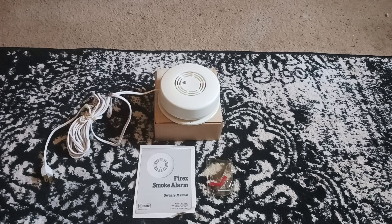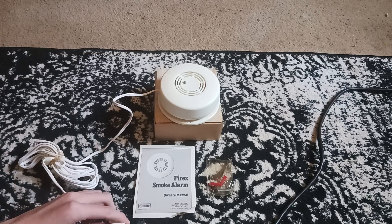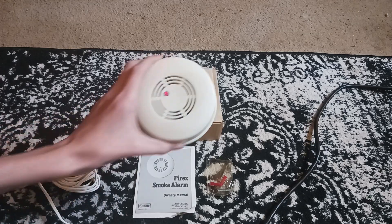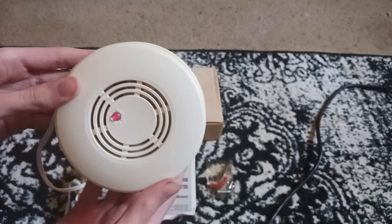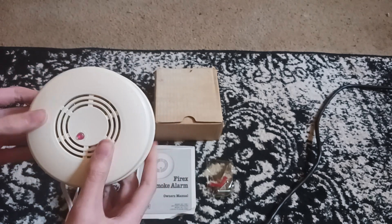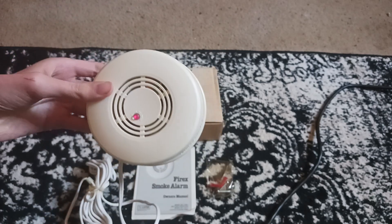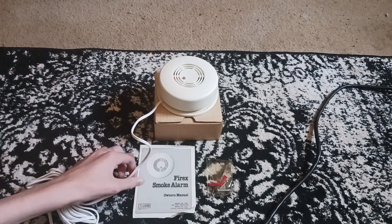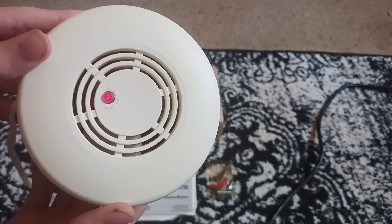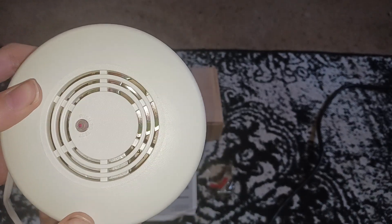I have an extension cord running right here. Let's see — there it is, it works. Let's give it a test. I'm going to cover this up because it's pretty darn loud. That's all you're going to get. It uses the electromechanical horn, as you can see there. And it uses the same sensor as my FXB-1A that I got not too long ago.